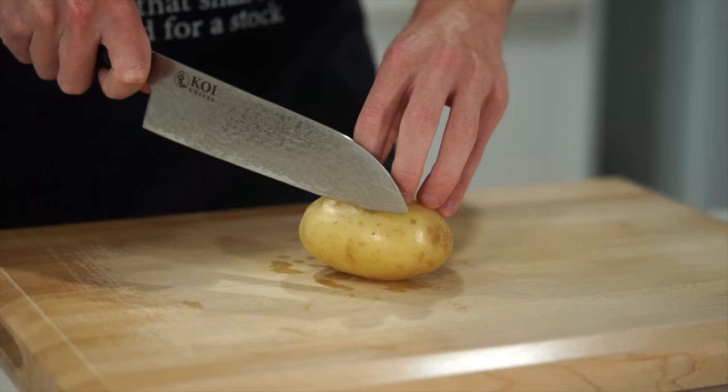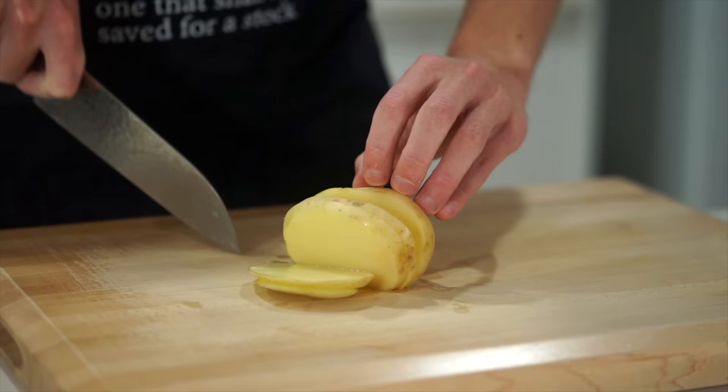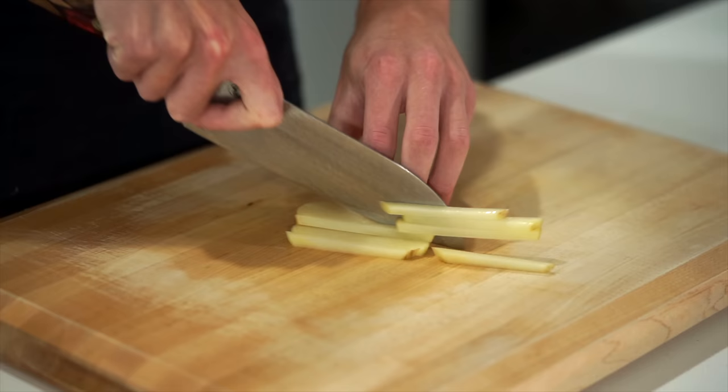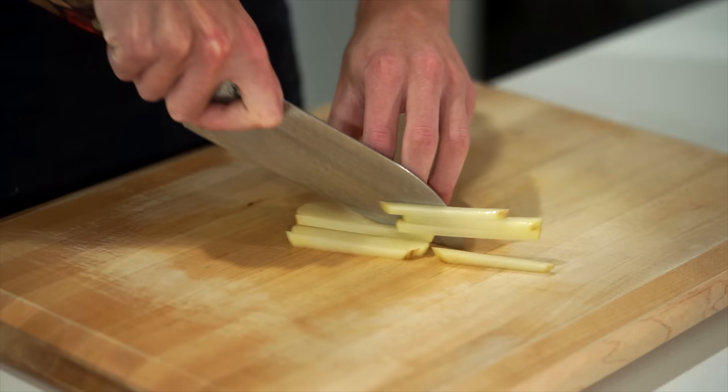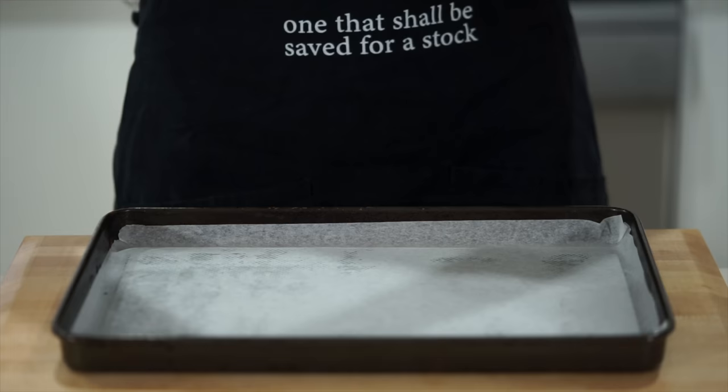We're going to start this off with three potatoes. These are all-rounder potatoes, so they're pretty much suitable for everything. Take off a bit of the side so we can lay it flat on the bench to avoid it wobbling around, then slice into nice thin strips the whole way across. Stack them up in twos and threes, then make thin slices across, cutting them into nice little chips or fries. Then rotate them 90 degrees, stack them up again and dice into really small, fine, even-sized pieces.